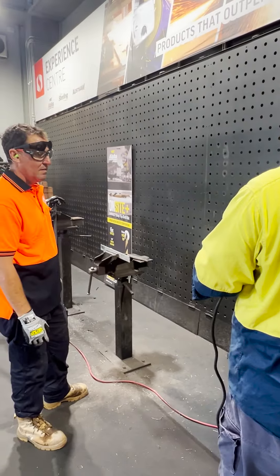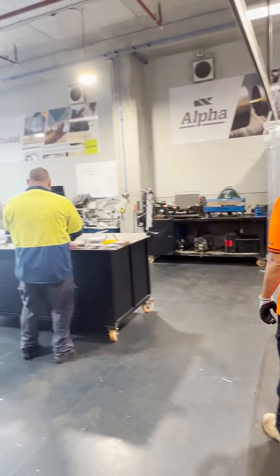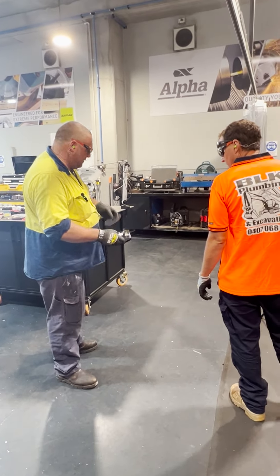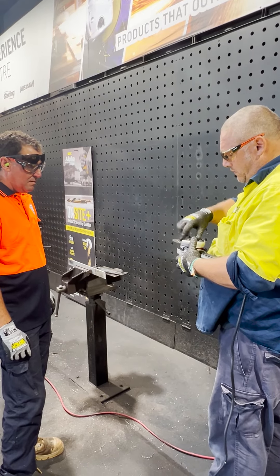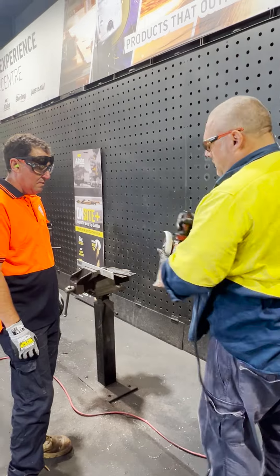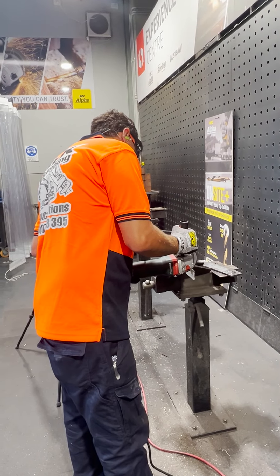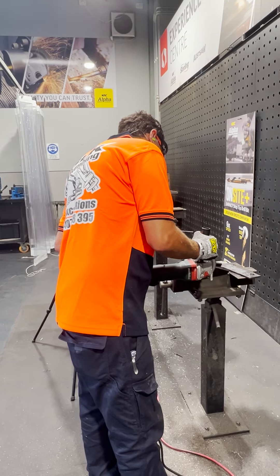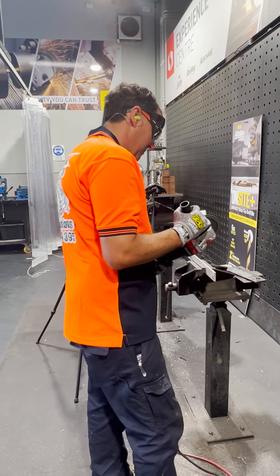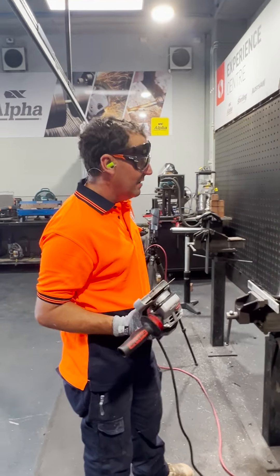Try one of ours. Our stainless plus blades are just the same. I'll chuck a couple in your show bag. No bounce, no bounce — no bounce at all.